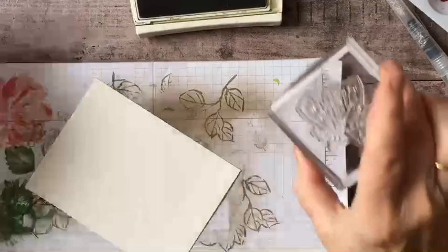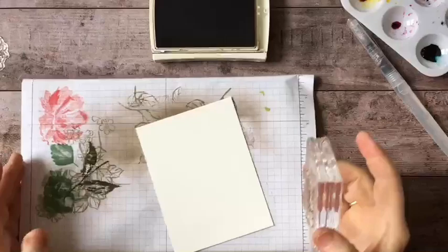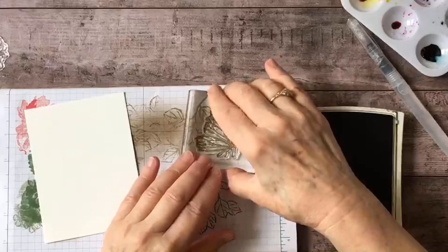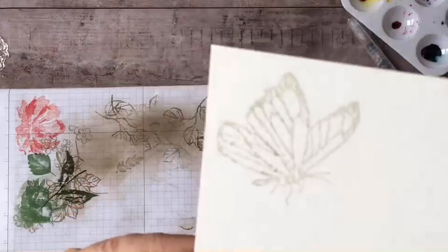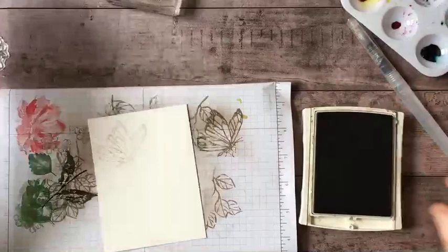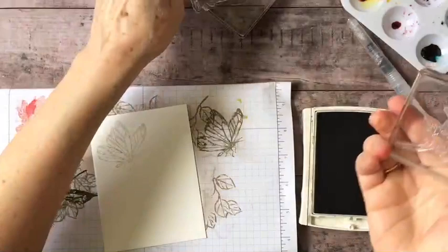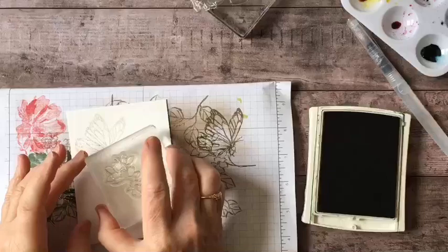I'm going to begin by stamping off, which means I stamp on scrap paper once and then onto my watercolor paper, because I just want a very light image — just enough to guide me as I get my initial wash in. Then I'm going to grab the flowers — I think they look like fuchsias and I love fuchsias, so that's how I'm going to be painting them today. Again, I'll stamp off once and then stamp the flowers.